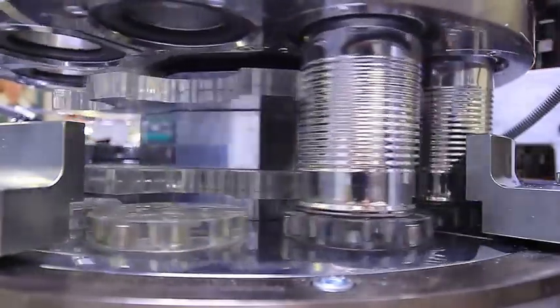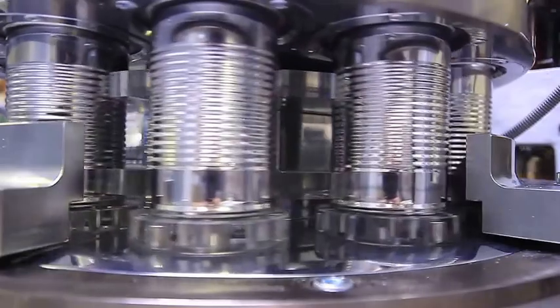The can is pressed against a seal ring. In this way, the flashing light reaches the entire exterior of the can, including the bottom.